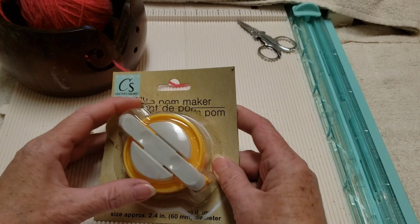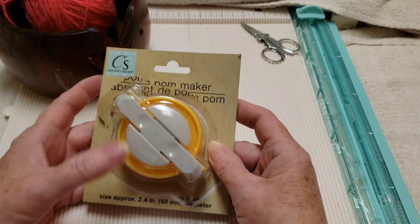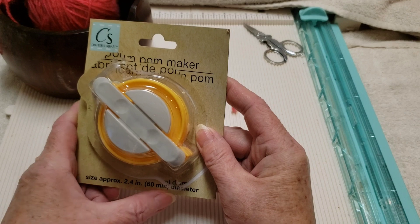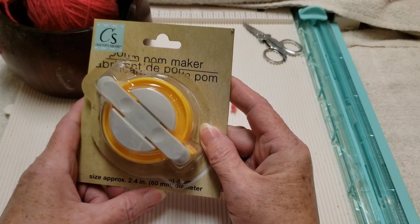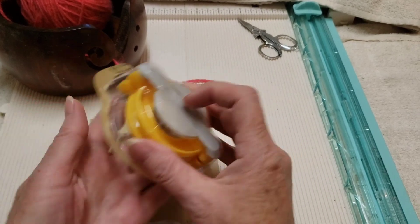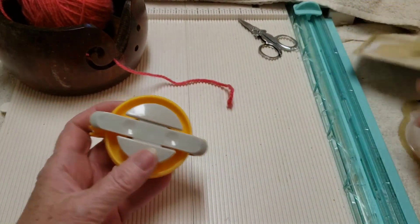Hi everyone! I got this pom-pom maker from the Dollar Tree. It's made by Crafter Square. This one is approximately 2.4 inches, or 60 millimeters in diameter — 60 millimeters is six centimeters. It's just plastic; I probably paid a dollar twenty-five for it.